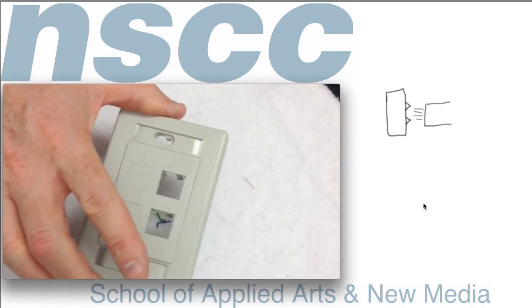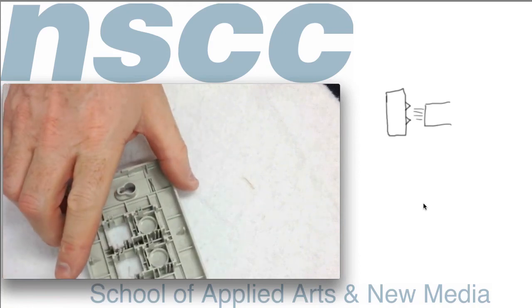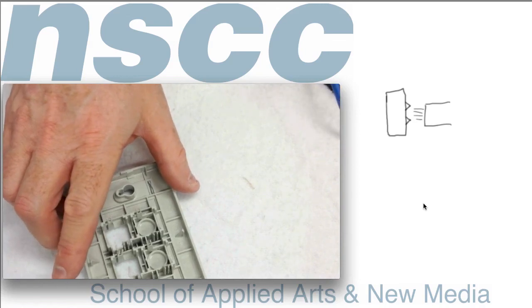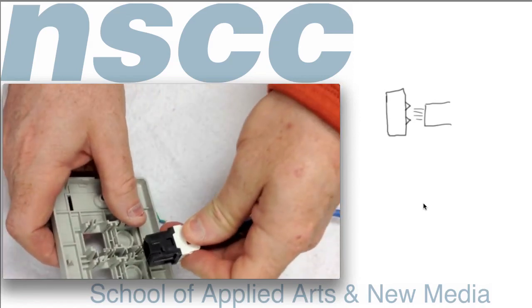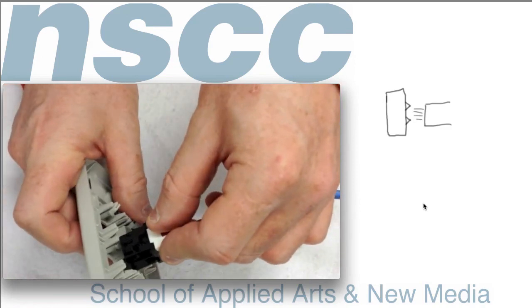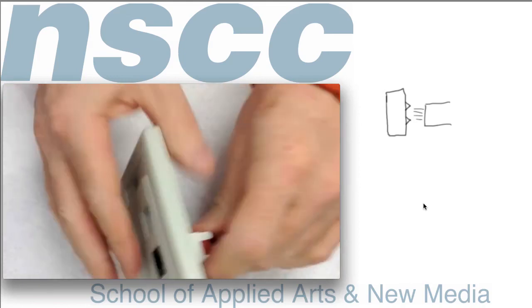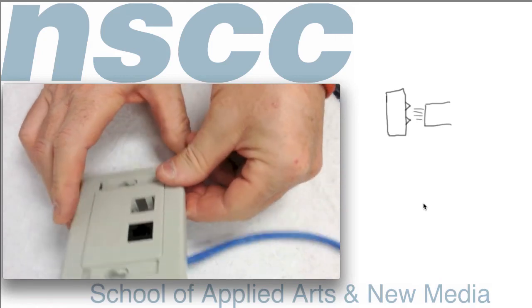If you wanted to install this in a wall plate, you need the proper type of wall plate for this MDVO connector. If you have one, it simply snaps in, and then you install it in your electrical plate on your wall. There's the fully installed RJ45 jack.